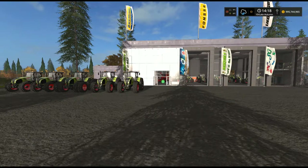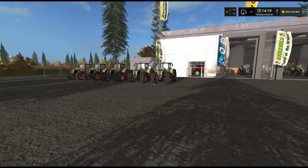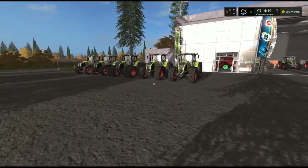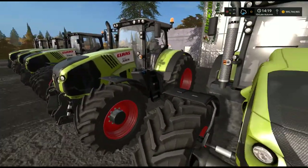Welcome back. Let's get straight in — we've got a lot of things to talk about. We'll go straight over here and talk about our Claas Axion 800 series tractors.